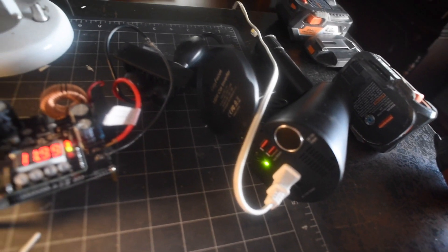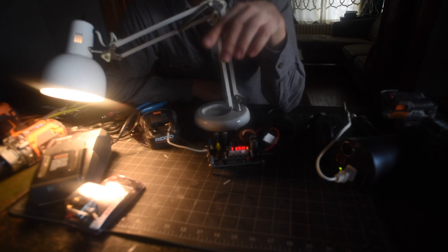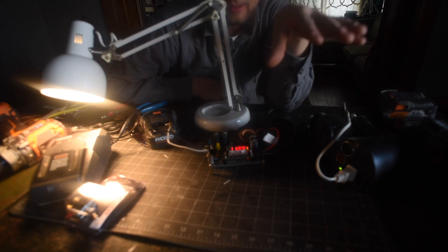Am I doing something completely stupid? I don't care if it's useful — that's not the question here. My questions are: one, do I need a fuse here? Two, is there a better switch — what switch do I need? And three, do I need any blocking diodes, or is there something I'm completely not thinking of?